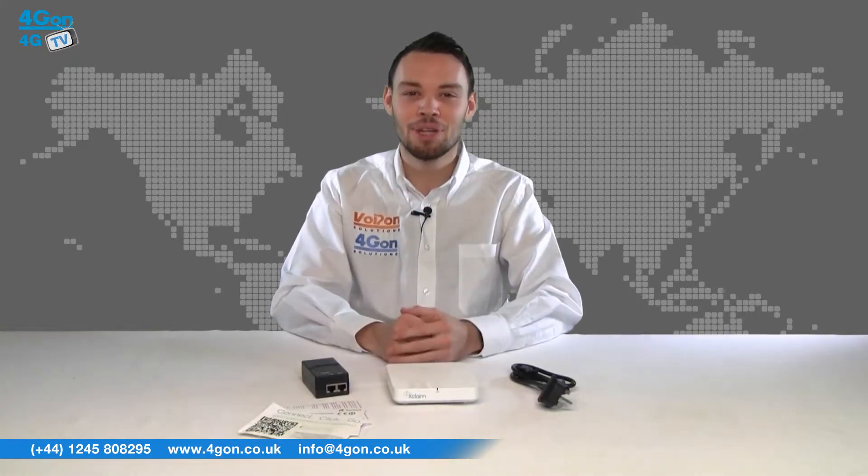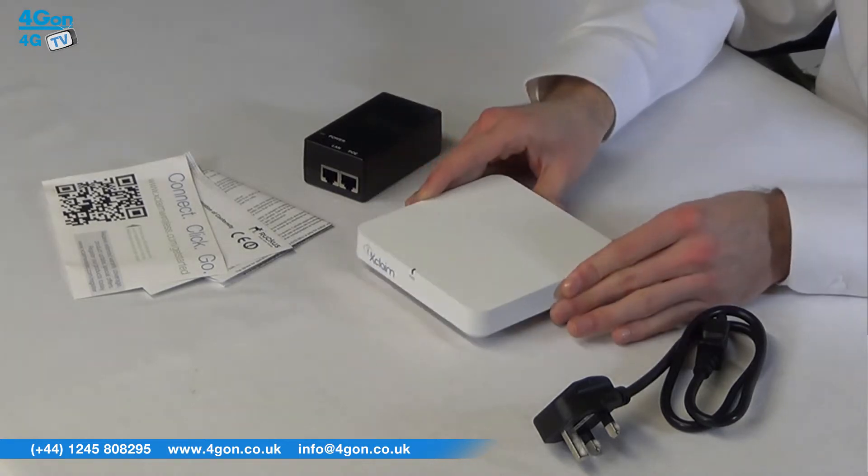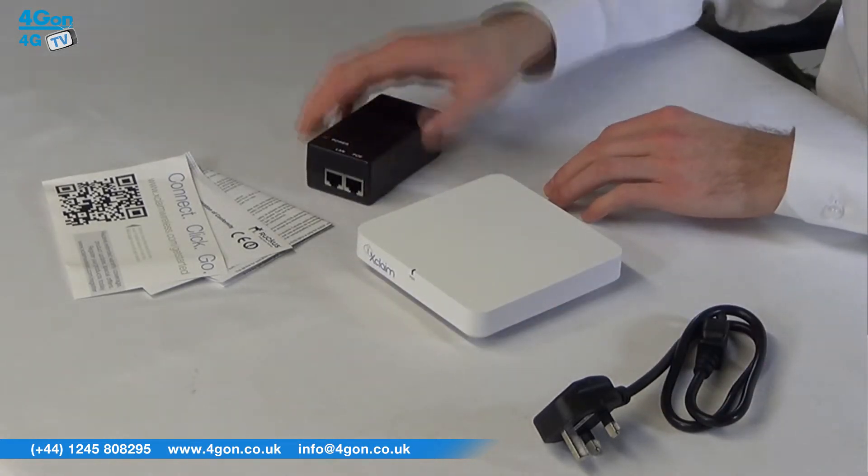The Xclaim XI2 comes complete with the Xclaim access point itself, power cable, PoE injector, and documentation.